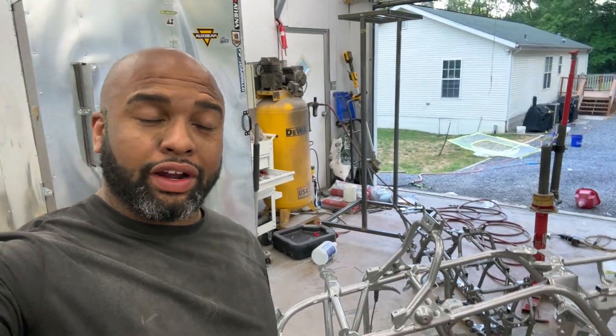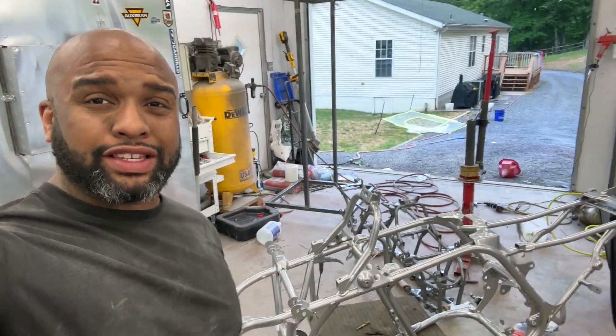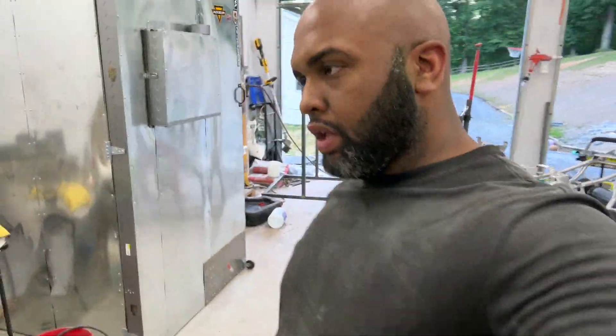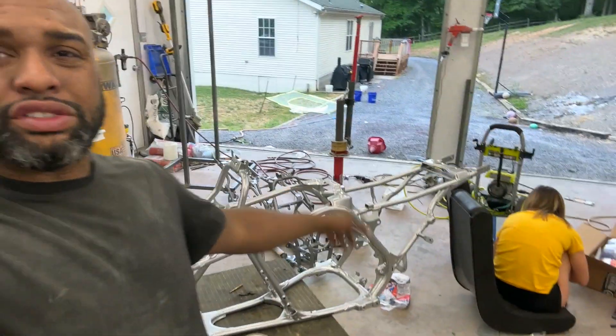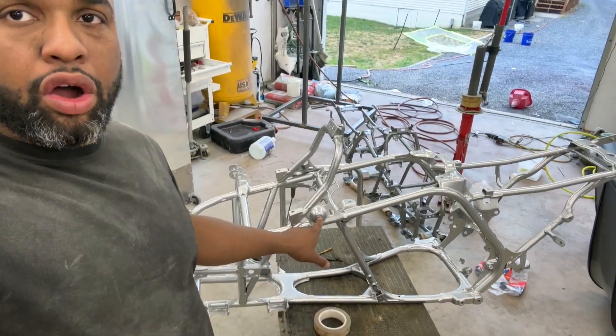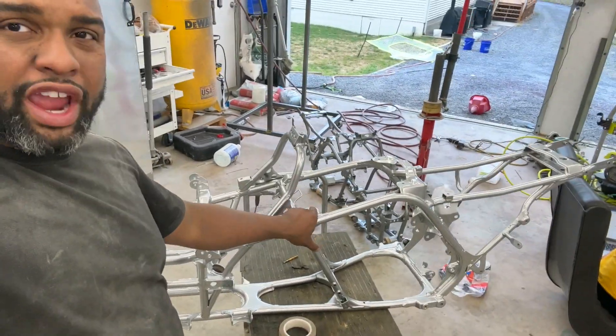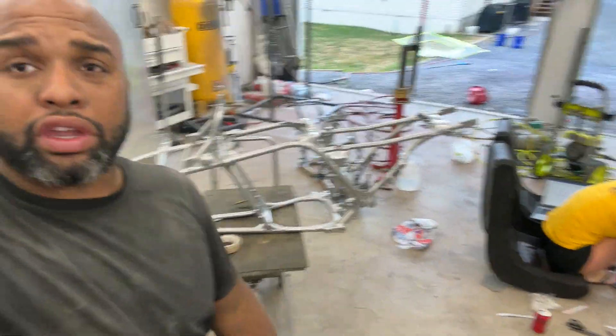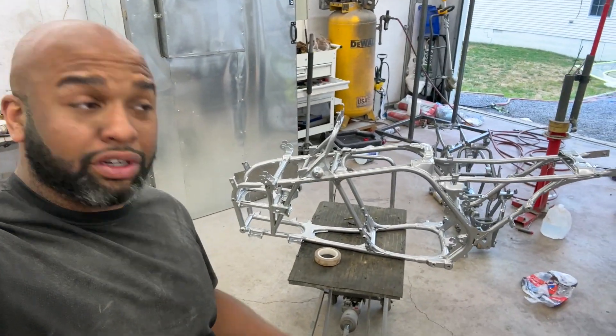I did run the thread tap through everything. Down here they are 10 millimeter — I looked it up, it's a 1.25 pitch. Most standard kits come with a 1.5 so make sure when you buy a thread tapping kit you get the additional sizes you need — you don't want to retap threads with the wrong pitch. These ones here were 8mm, these were 6mm, and these up here were 5mm. Got them all thread tapped and everything looks good.